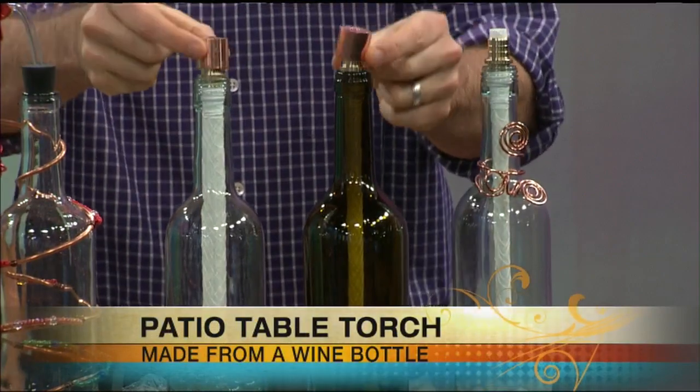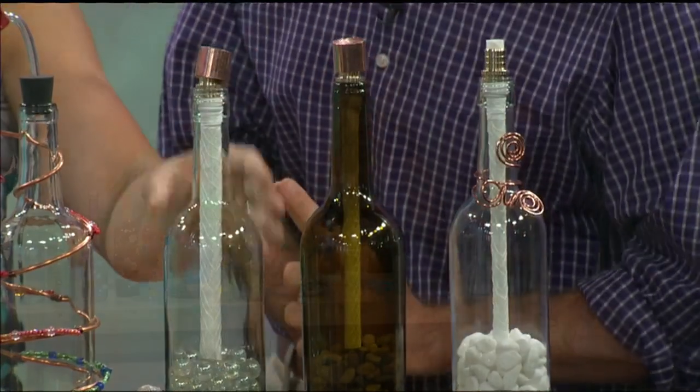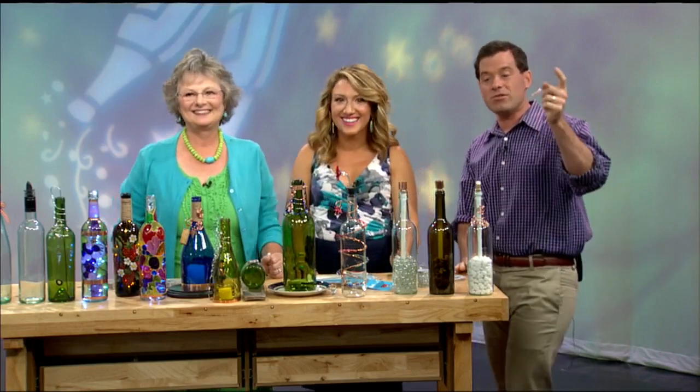And when the night's over? Cap it with a copper cap — it keeps the rain off the wick. So many ideas! If you go to MyMassAppeal.com, we have a full supply list of everything you need to do this.